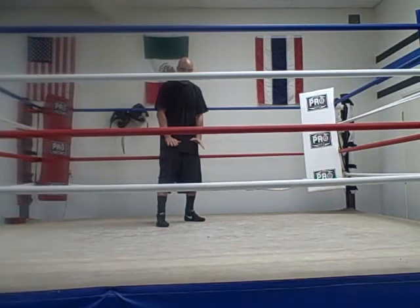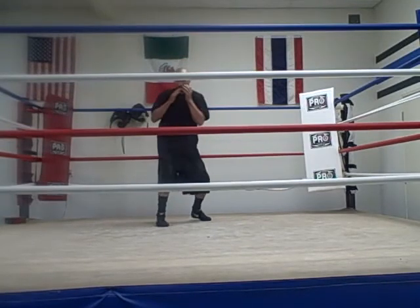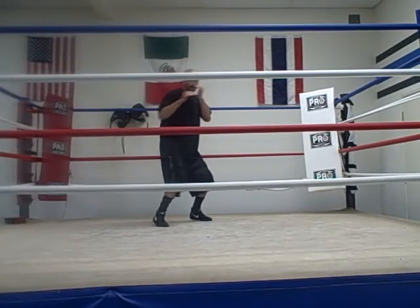Don't be having concrete feet where you're just locked in. So if I slip, everything is moving — my knee — and I'm on good balance. I slip, I can throw the cross; I slip, I can throw the hook.